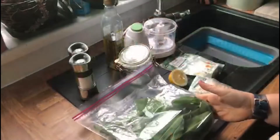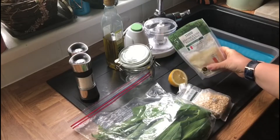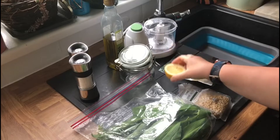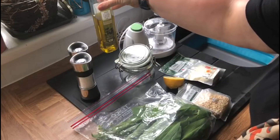Now that I've got my wild garlic, get it straight home and let's get making that pesto. Now we've got our wild garlic home, there are a few things that you will need: along with your wild garlic you are going to need some pine nuts, some grated parmesan cheese, half a lemon, salt and pepper, and some virgin olive oil.